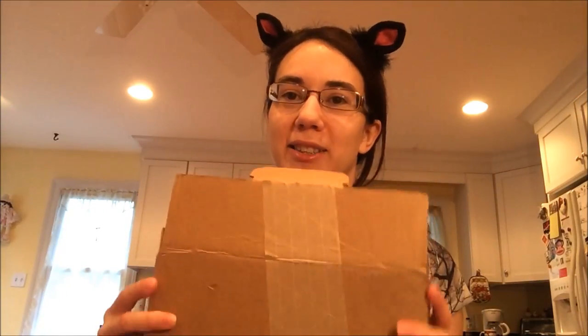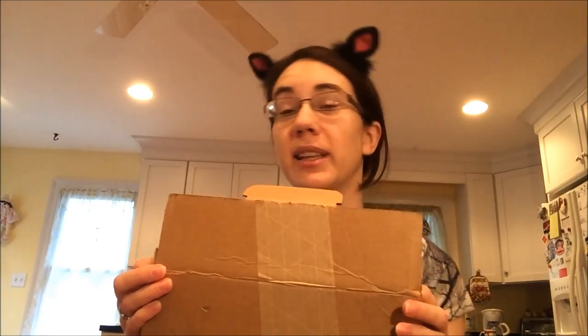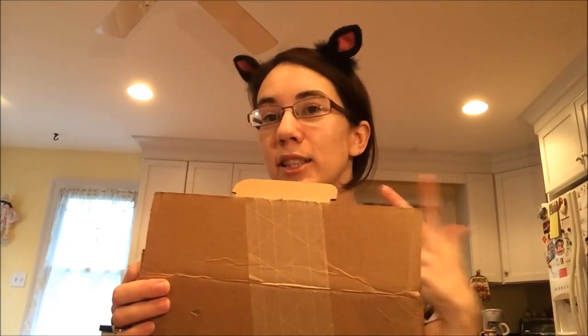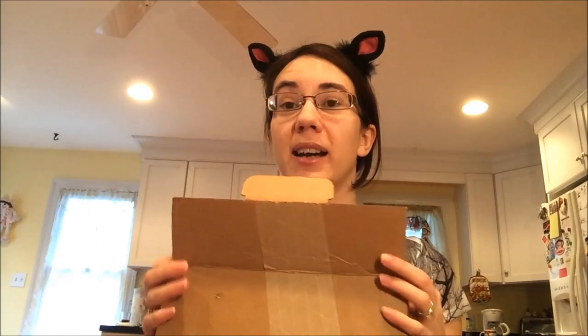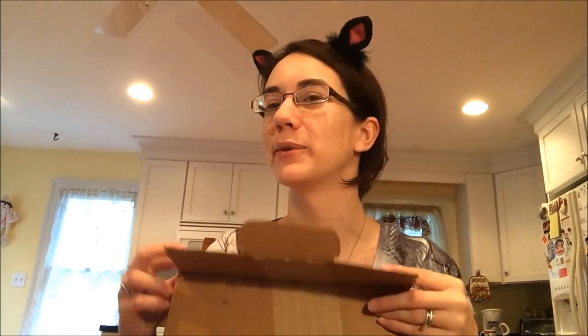Here is the box. I did already open it so it wouldn't be so hard for me to open with one hand, but then I decided I'd just be in a video. This came in my husband's name, so I didn't know too much about when it was going to be here because he paid for it. He told me yesterday it was supposed to arrive today and I was like, no way! There's no way it's supposed to be here this early, but it did come this early, so I'm really excited.